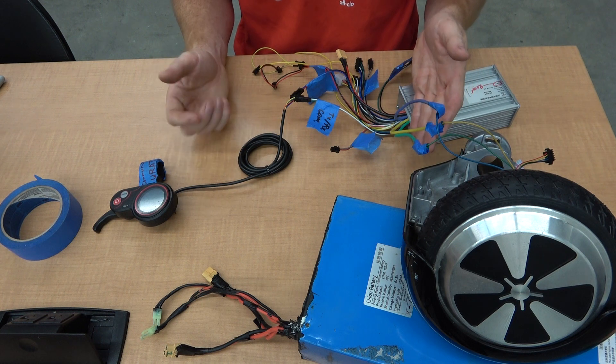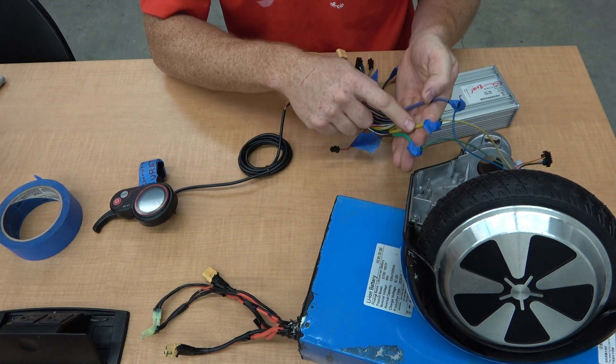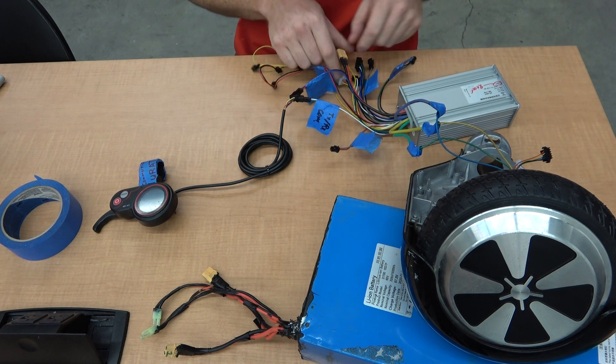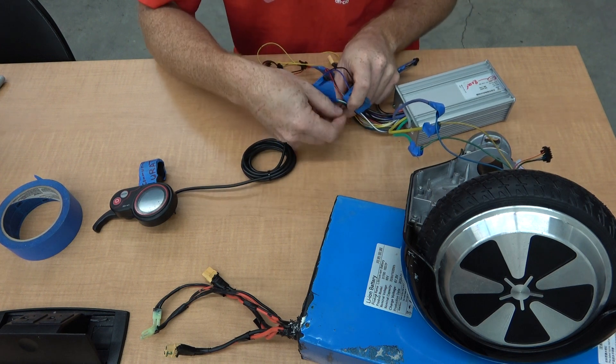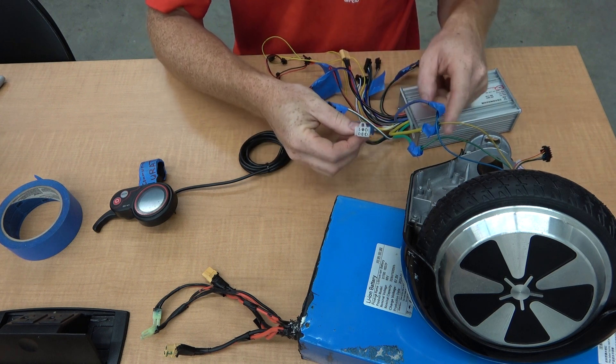Some of these you probably will know already. The three wires — green, yellow, and blue — that are thicker are for the motor. The square or rectangular plug that's here, white in color, is a hall effect sensor that's in the motor.